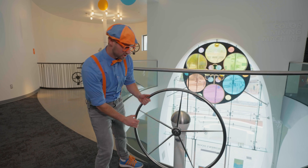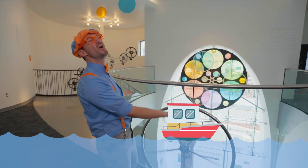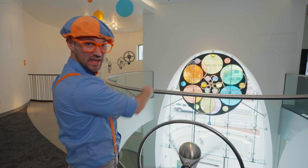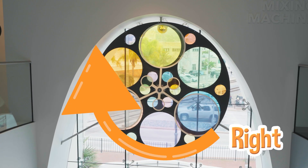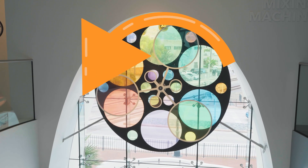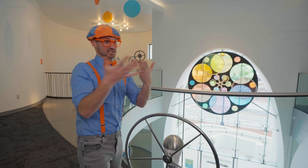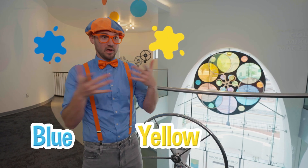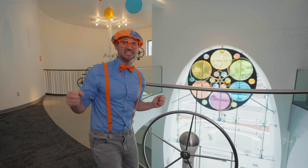Look at this — it looks like a steering wheel, like a steering wheel on a vessel, like we're sailing in the ocean. Do you see that? When you spin this, that spins. But when you stop it, that stops. Let's spin it to the right — whoa, now that's spinning to the right. Let's spin it to the left — whoa, now that's spinning to the left. And did you notice how colorful that is? Sometimes when you mix colors, depending on the color, it makes a new color. Like if you mix blue and yellow, when you mix them, it makes green!